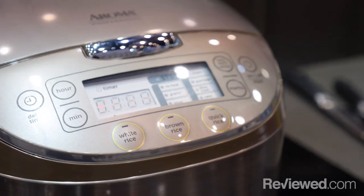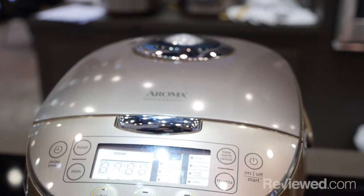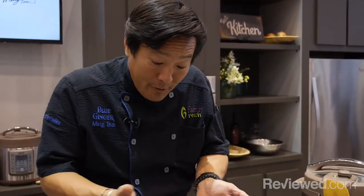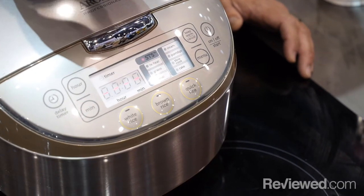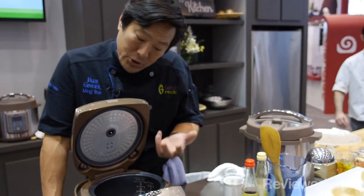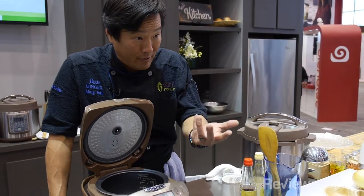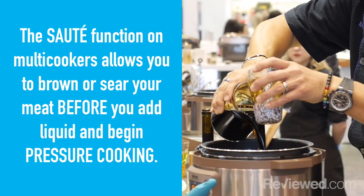Whenever I design anything and I partner with Aroma to do our first multi-cooker for HSN, the most important thing to me is it has to be intuitive in design. So for example, STS is saute then simmer. That means the heat gets generated so I can saute anything in it. If you do a braised short rib or a chicken, you always saute the meat first to get color and flavor on it, and then you add your aromatics, your broth, and it can all be done in one unit.